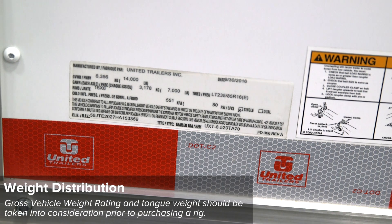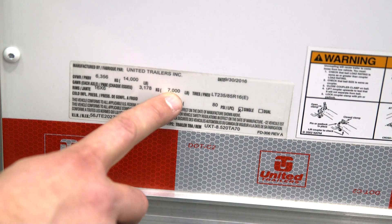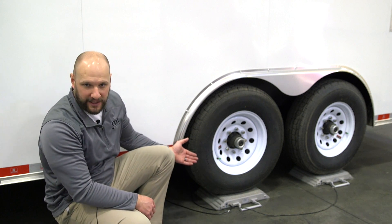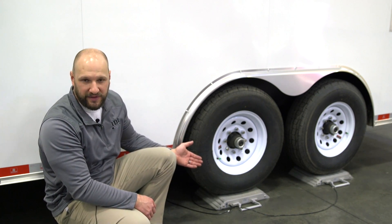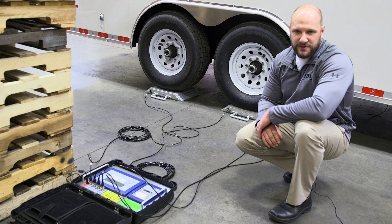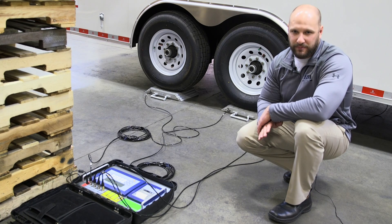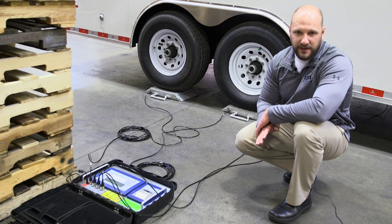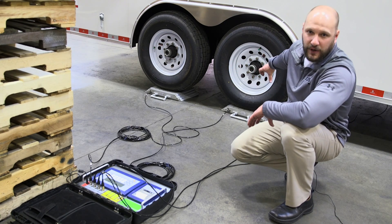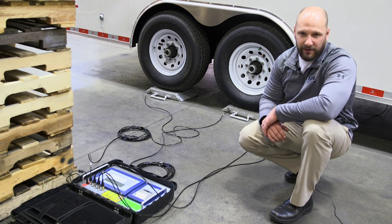Number seven on the rig standards guide is weight distribution. This trailer has a GVWR of 14,000 pounds and is a tandem axle, so each axle is rated for 7,000 pounds. You can see here that we're weighing the trailer to make sure that once it's built with the foam in the rig, it doesn't exceed the weight rating of the trailer. We have four scales underneath our four wheels and we average out the weight of axle one and axle two to make sure we're within the weight rating.